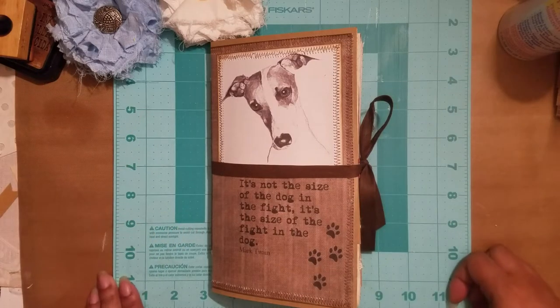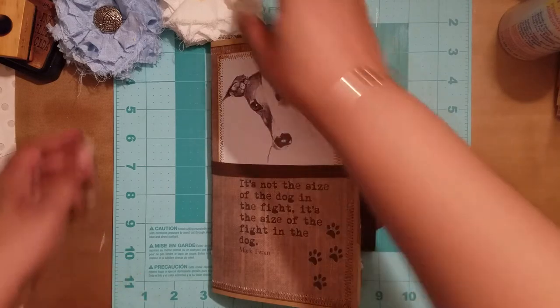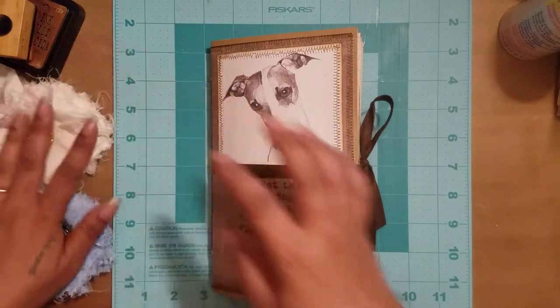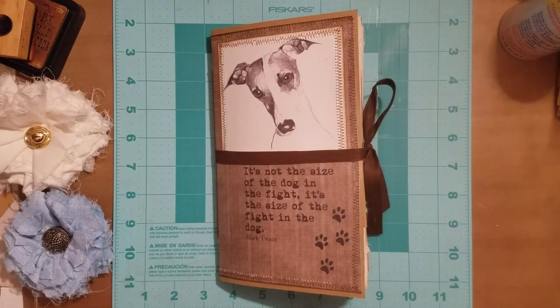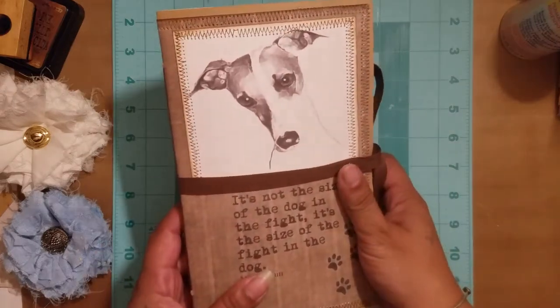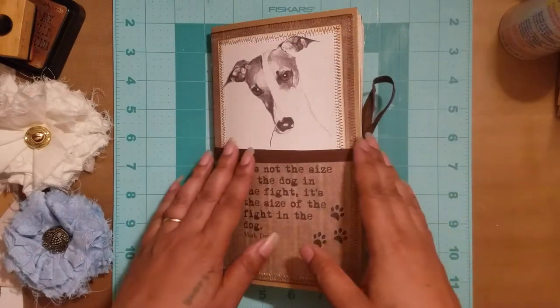Hi everyone, it's Aaliyah again. Welcome back to my channel. I'm coming on today to share a project that I just finished creating for somebody — hopefully for somebody if she likes it.